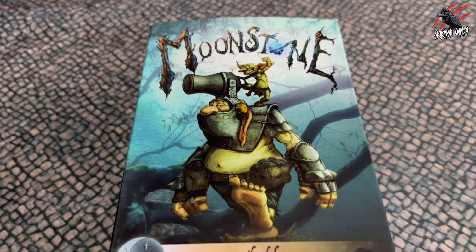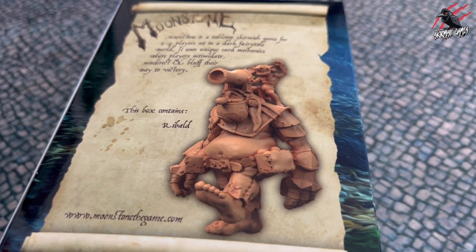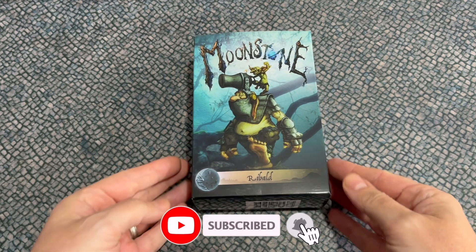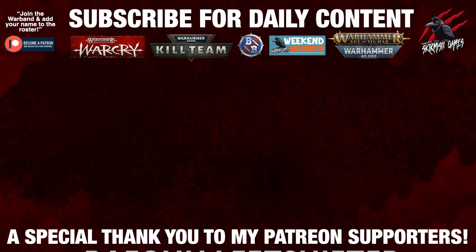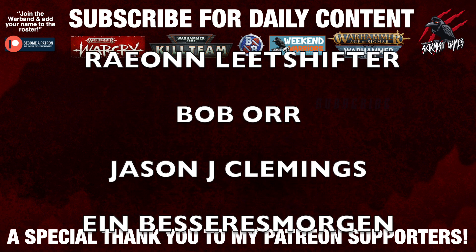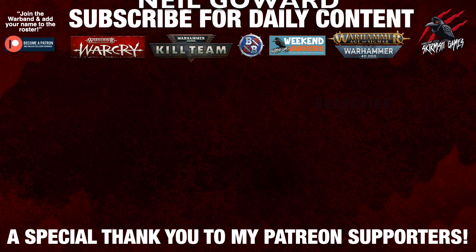Thanks again for watching and I hope you enjoyed it. If you did, it would be fantastic if you hit the like button and subscribe as well for more videos like this one. There are links down below if you want to go and check out Moonstone, find out more about the game and grab a box for yourself. Thanks again and I look forward to seeing you here next time on Tabletop Skirmish Games. Thank you so much to my Patreon supporters for helping me keep going with these regular videos — I couldn't do this without you. If you'd like to join the Patreon community, support the channel and get some great perks, there's a link down below in the description.